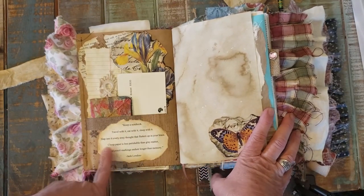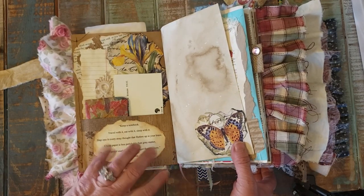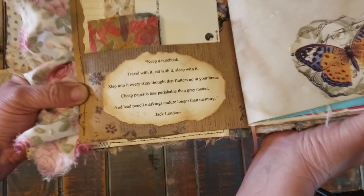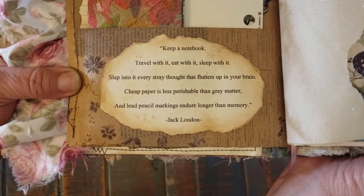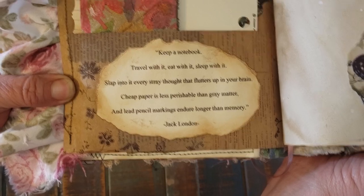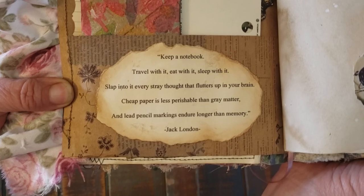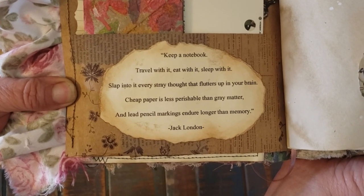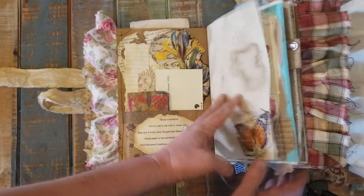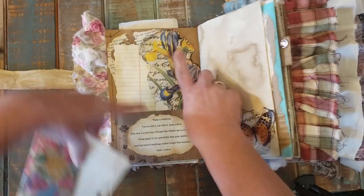I do a lot of quotes — I love quotes. And this particular quote sums up my whole thought process of journaling. It says: 'Keep a notebook, travel with it, eat with it, sleep with it, slap into it every stray thought that flutters up in your brain. Cheap paper is less perishable than gray matter, and lead pencil markings endure longer than memory.' That's Jack London. Cool quote. There's collaging on the back and a little bit of writing space.